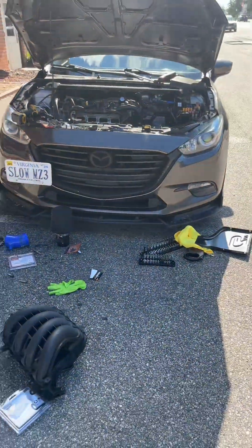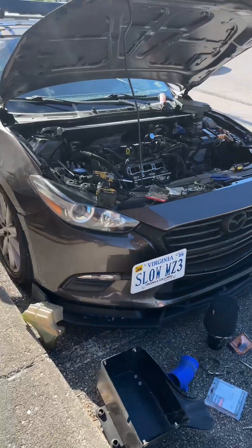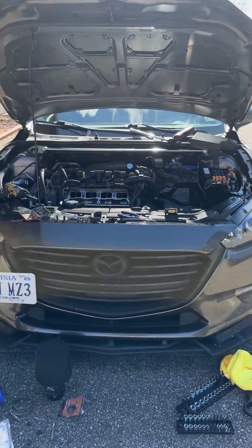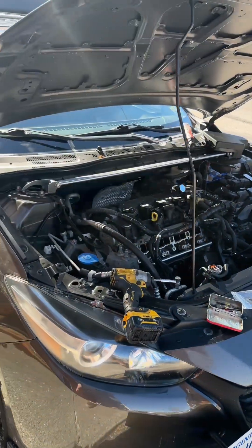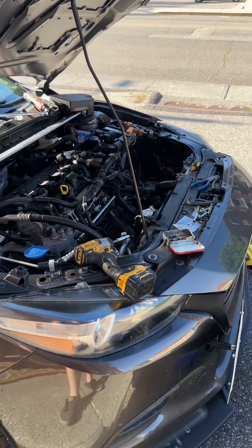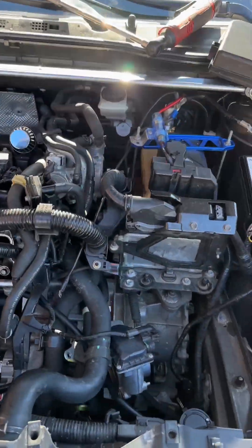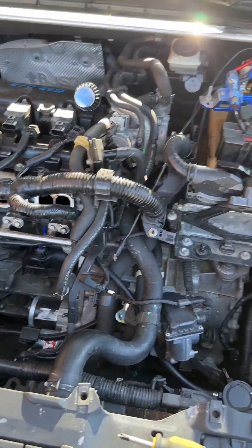What's up guys? So I just wanted to get on here and do a quick video tutorial. It's just kind of a basic tutorial, but I wanted to show you guys how to install a catch can. This is a 2017 Mazda 3 with a 2.0 liter motor. This will probably apply to the 2.5 as long as it's a Skyactiv as well. This is not a hard job - if you put about an hour, hour and a half into it, you should get it pretty set.